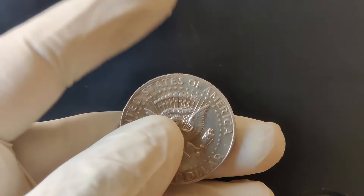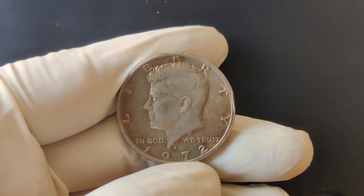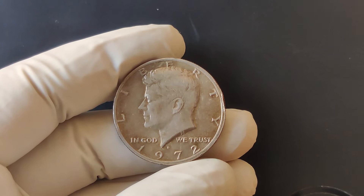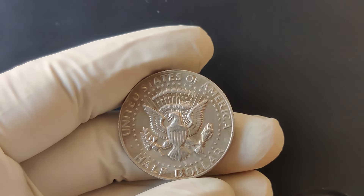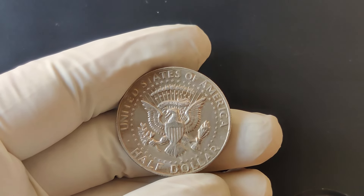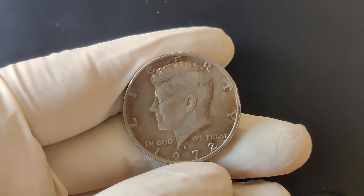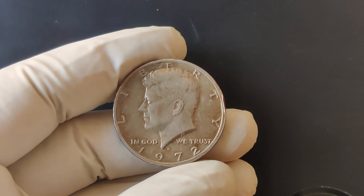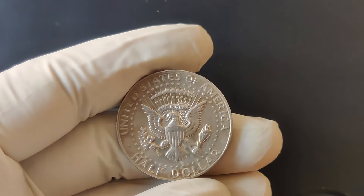The D Mint Mark stands for the Denver Mint, where this particular coin was struck. In 1972, the U.S. Mint produced over 246 million half-dollars. What makes certain 1972 D coins stand out is a rare and intriguing feature known as the 1972 D Double Die Obverse variety. This error occurred during the minting process, where the die used to strike the coin was inadvertently doubled, resulting in a noticeable doubling effect on the date and inscriptions on the obverse. This error is relatively rare and is highly sought after by collectors.